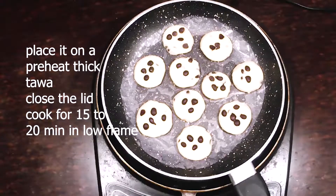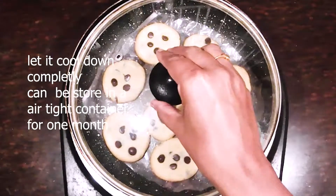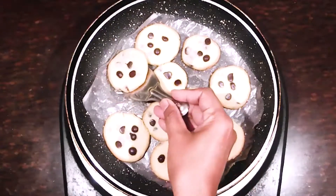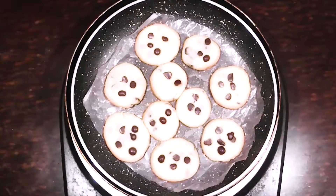We will preheat it. When you reheat it, it is thick. We cook it in 15 to 20 minutes.